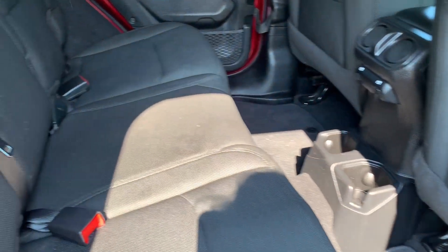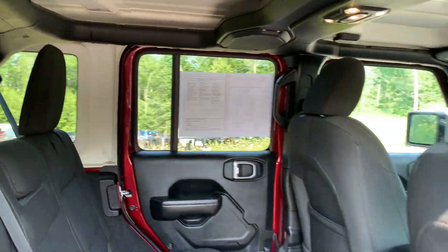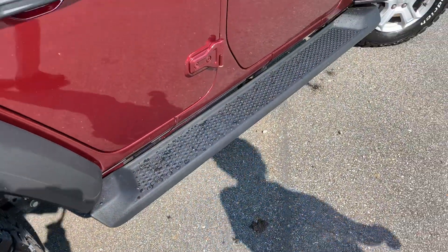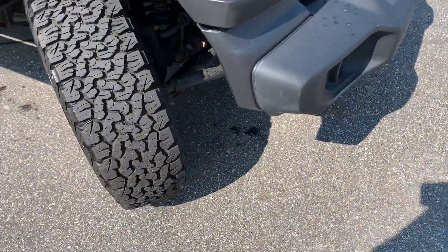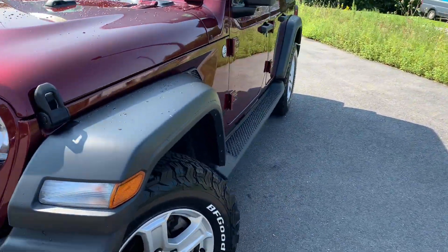Cloth interior. Going to come with running boards as well. Take a look at the tires — you'll see you have mud-terrain tires, brand new with a lot of tread on them. LED lighting on the vehicle.